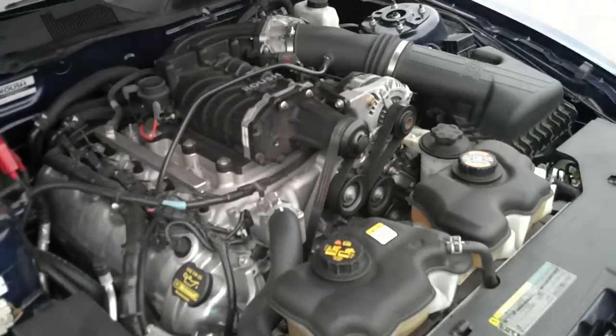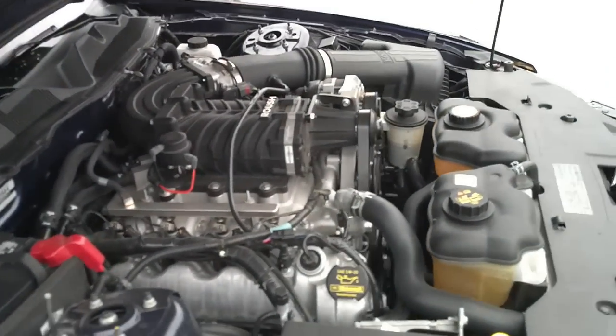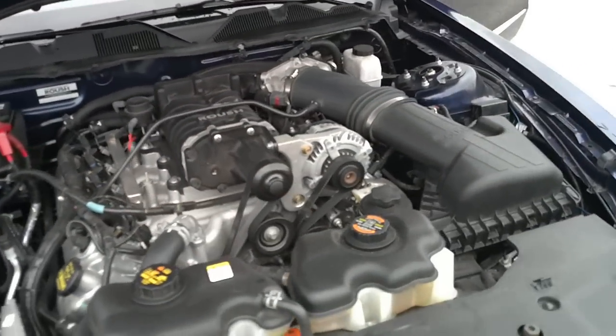There's your Roots Overhead Supercharger, which is by far better than your centrifugal.